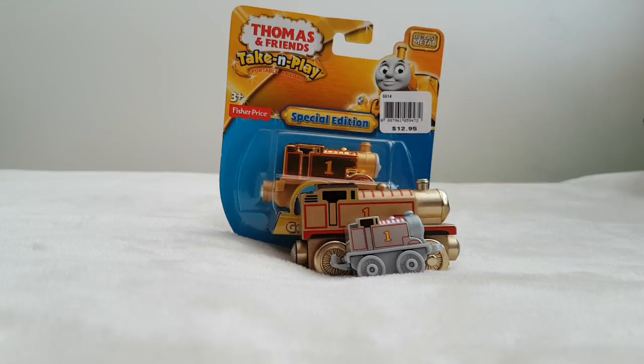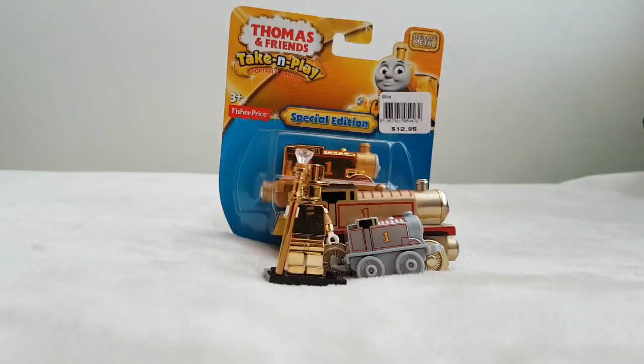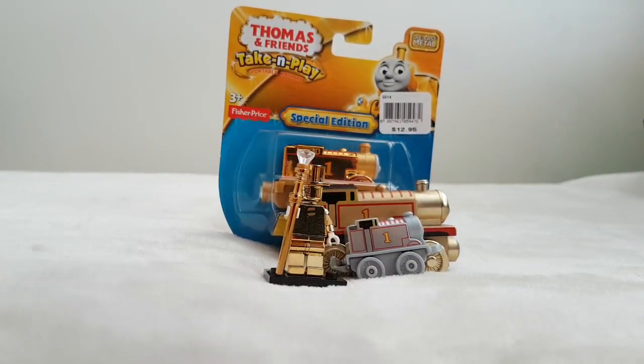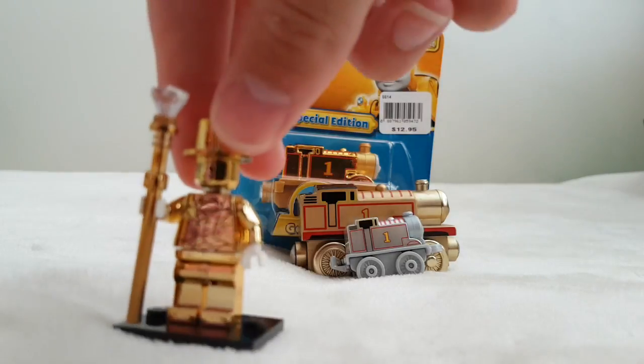Today I'll be reviewing some rarer Thomas models which I had on display in my room in my display cabinet for a while, also compared to Mr. Gold. Is that a fake or is that real? Well, it looks pretty real to me anyway.